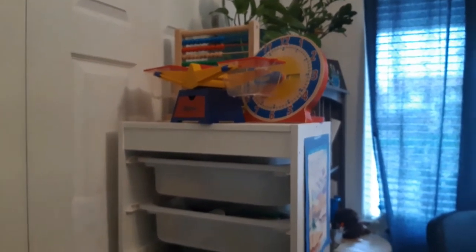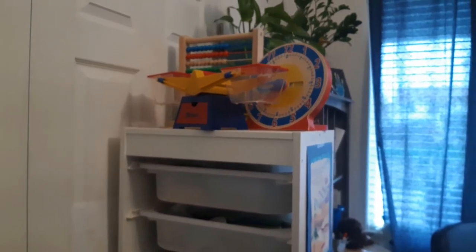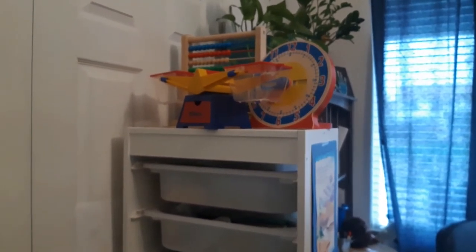I'm going to start right here on this shelf because there are things in here that we don't use - starting with those things specifically. I've had them since my son was in kindergarten and we used them, but we haven't used them in a few years, so I think it's time to let these things go.